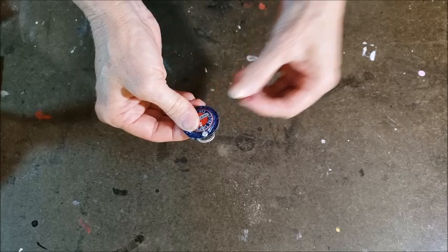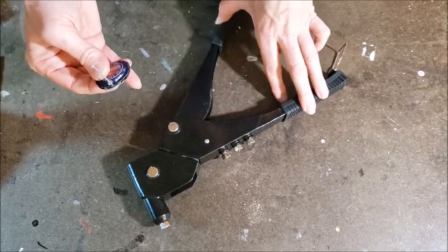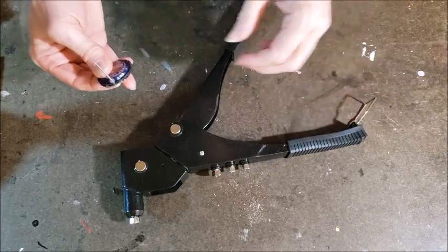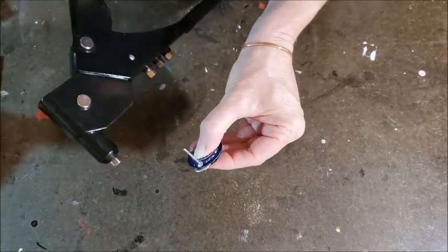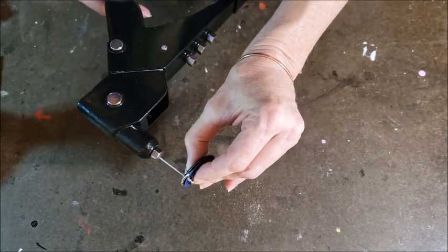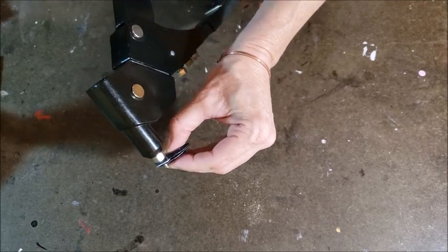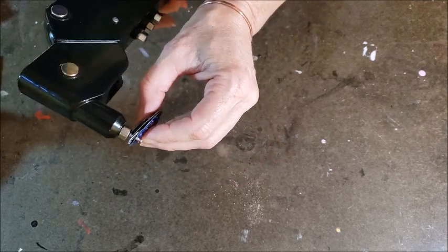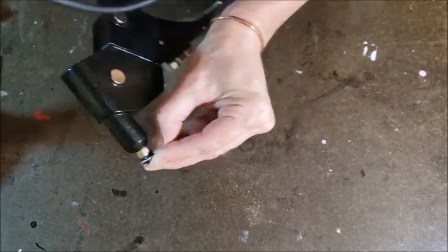You want to make sure the gun is all the way open. Mine, I think because it's cheaper, it looks like it's open but it actually does open a little farther. So you want to make sure that this piece goes all the way in to that little nub part. And once you put some pressure on it, it will hold the pop rivet in.